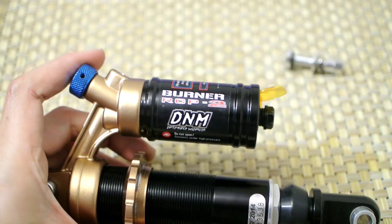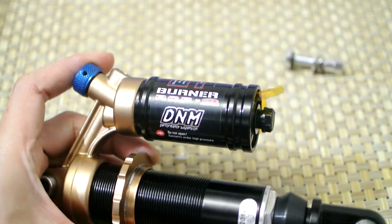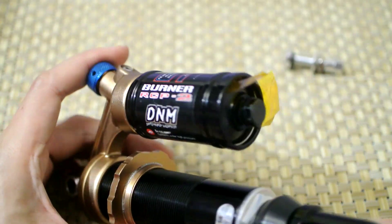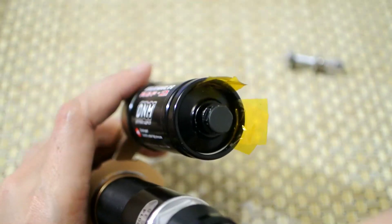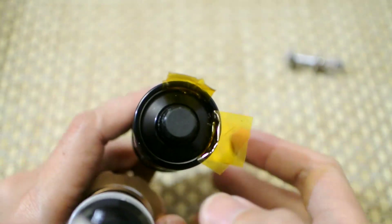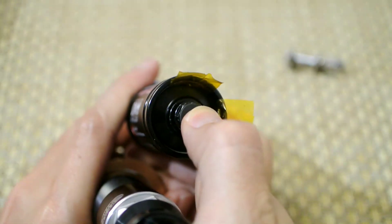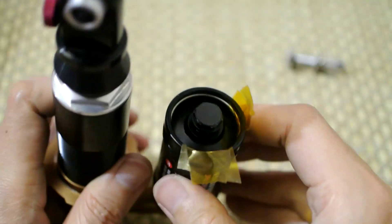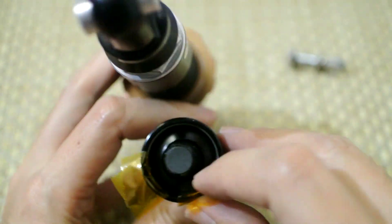So here's my crappy DNM RCP2 shock. To do the Schrader valve mod you simply have to release all the pressure, then you press in this cover, and then you have to find a way to remove this lock ring. I put tape to make it easier to do in front of the camera.